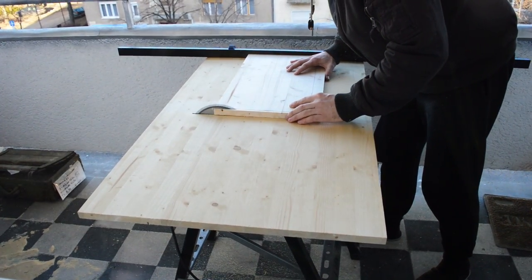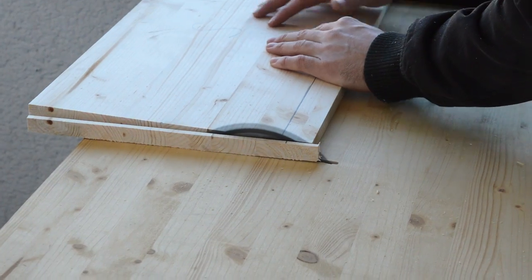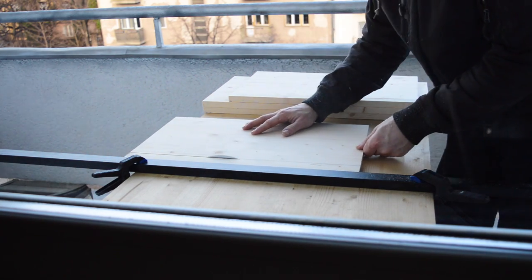When you're cutting the boards with the fence to a final size, make sure that the fence is straight and always cut boards of the same size one after another, so that the fence ensures they are exactly the same size. This will be crucial later when you're making finger joints.